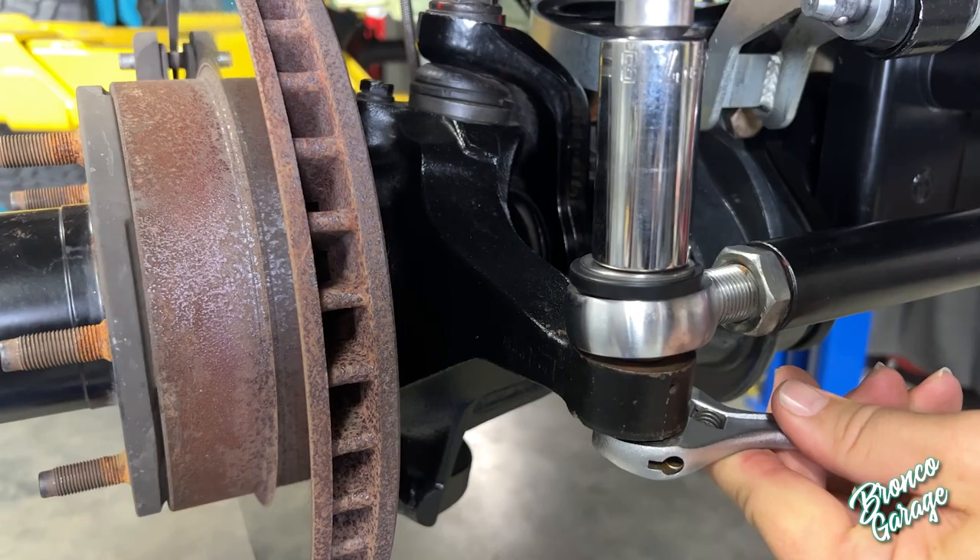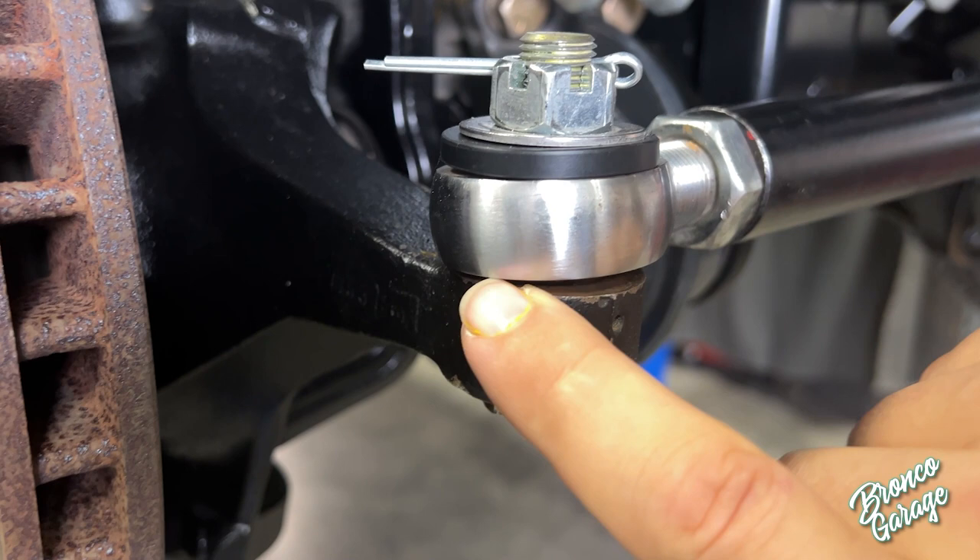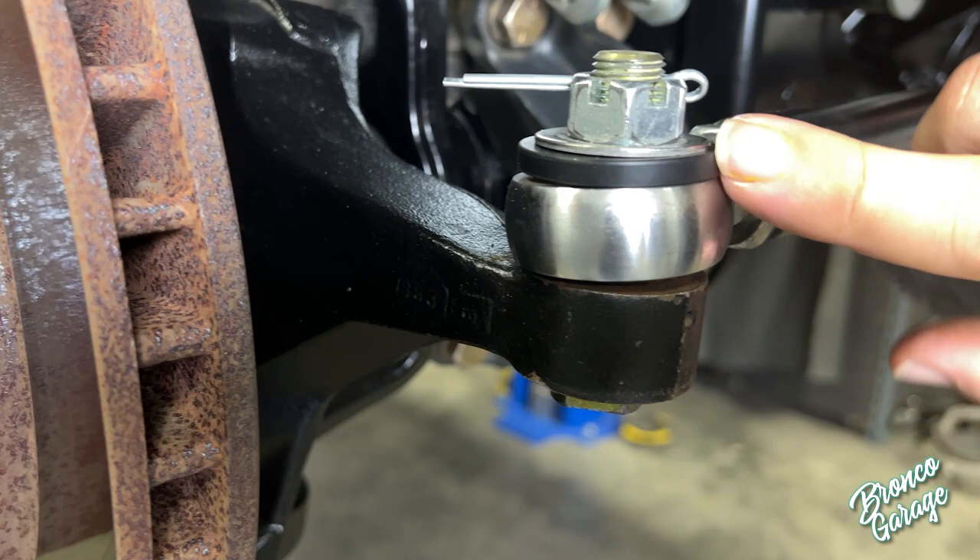Notice here that the heim is twisted — it's almost touching on the back and lifted on the front, which is also pushing up on the Delrin. You're going to want to loosen the jam nut and make this sit flat so it doesn't do that.